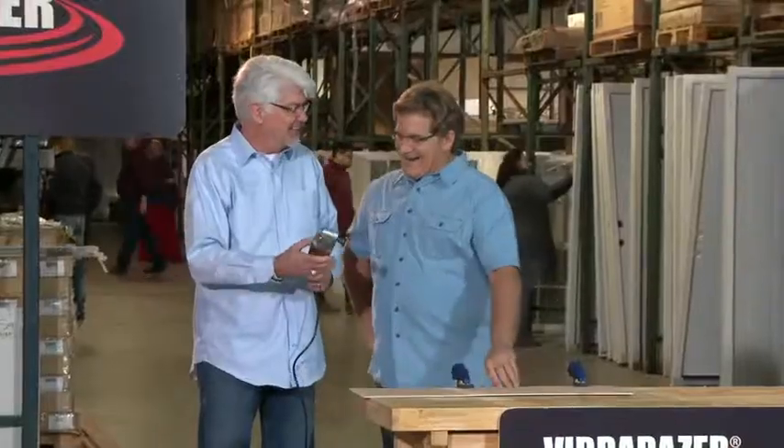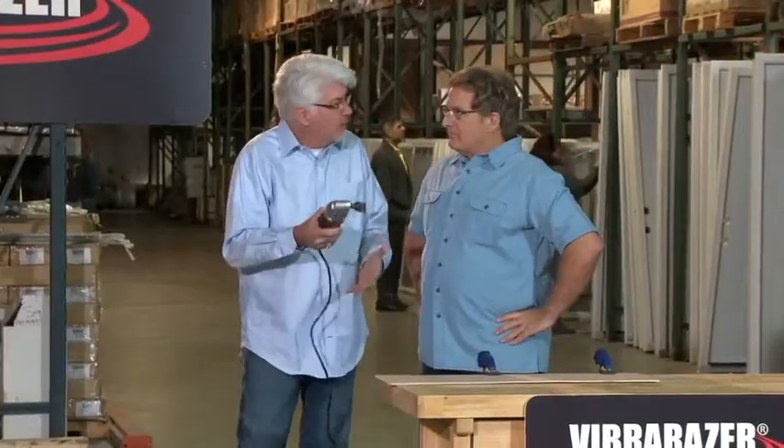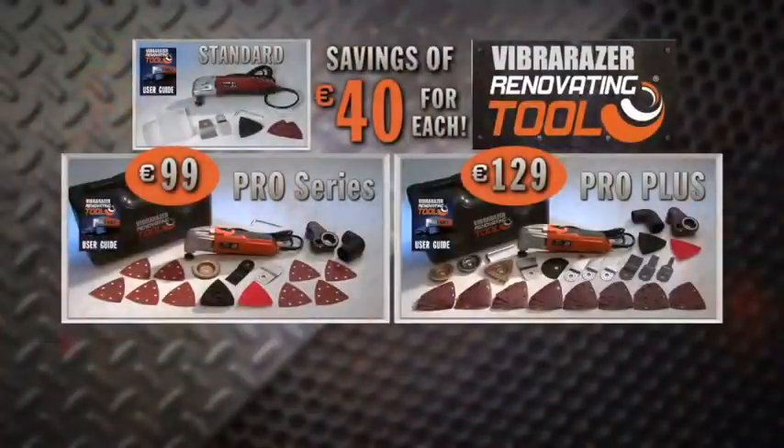That was fast! Oh man, that is awesome. I love this thing — it's compact, lightweight, easy to hold, easy to maneuver. And the silkiness, the smoothness of the cut — I mean, you can feel it. I gotta have one. This is awesome. It's the Viber Razor Renovating Tool. Here's how to order.